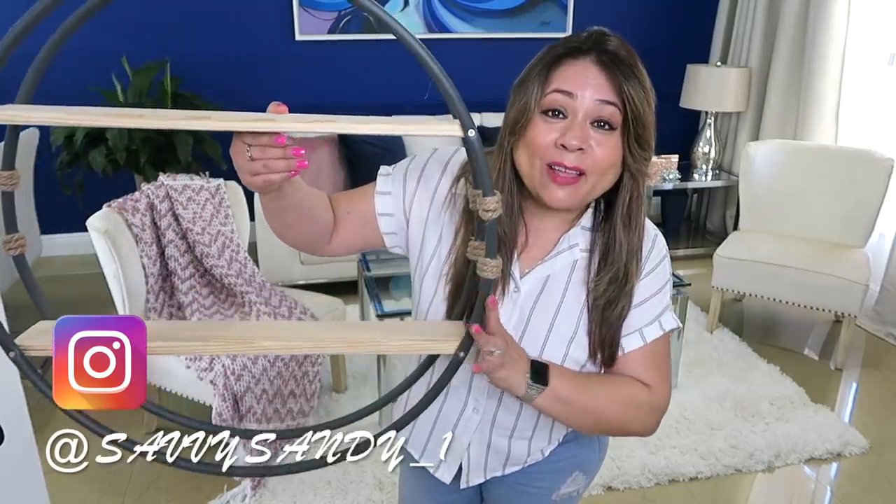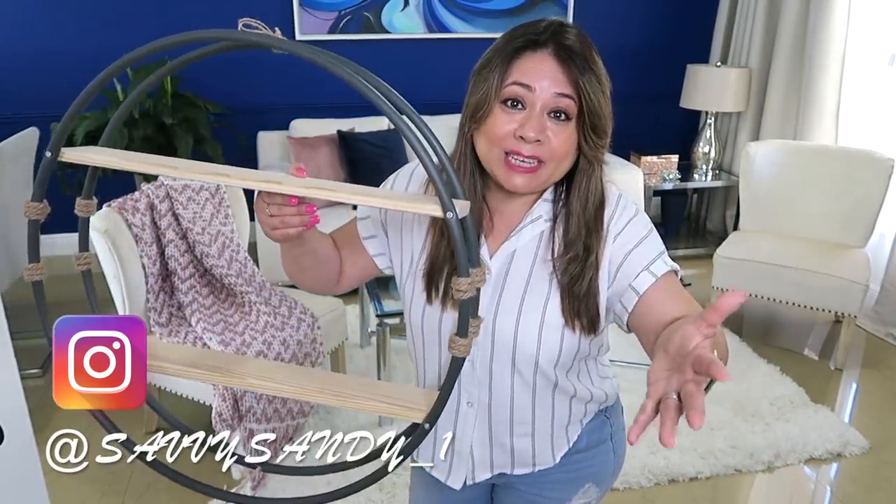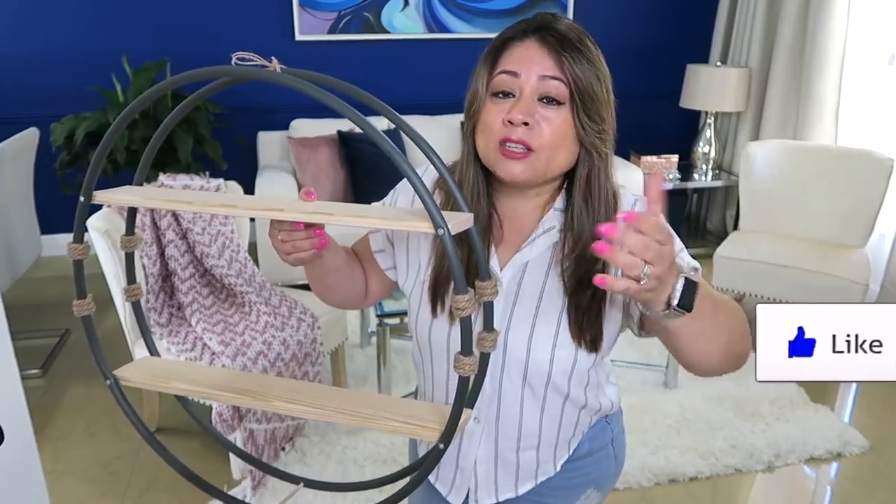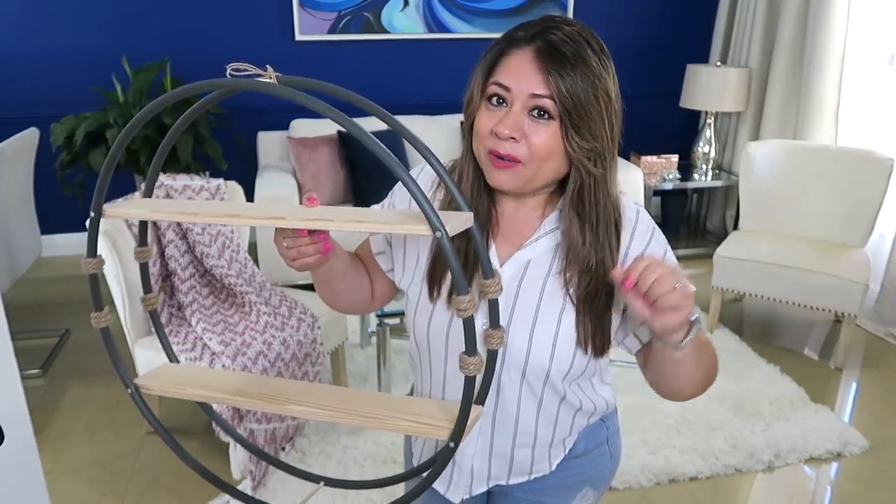Bueno amigos, espero que te hayan gustado las dos ideas y que puedas hacer tu propia versión. Así es de que recuerda regalarme un like antes de irte. Besitos a todos y nos veremos en el siguiente video. ¡Chao!